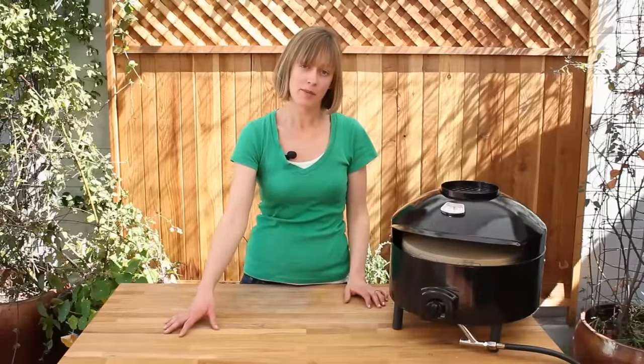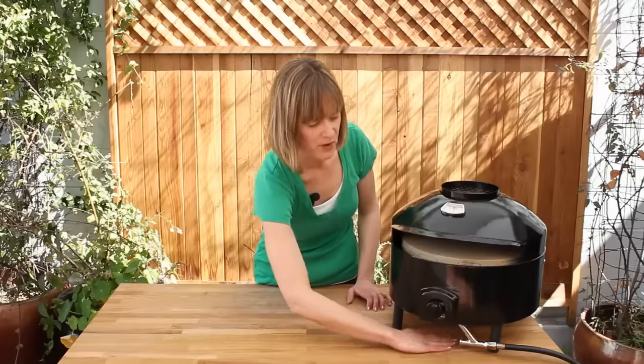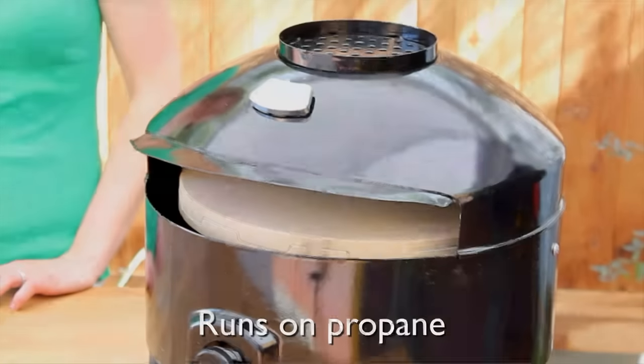Now the oven itself will become quite hot, but it is safe on any surface. As you can see, I've got it on a wood tabletop here — just putting my hand underneath the oven, no problems whatsoever. I also have the vent on top where moisture is escaping, but I don't feel anything. That being said, you still want to be sure that you're working your oven in a well-ventilated area.